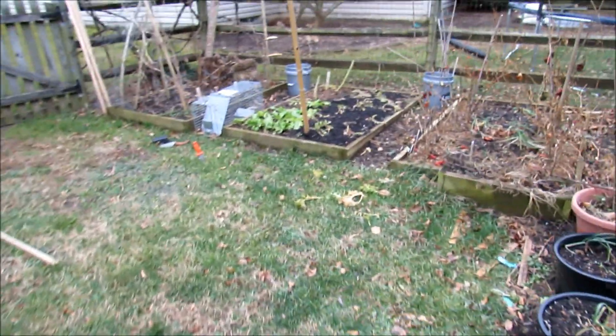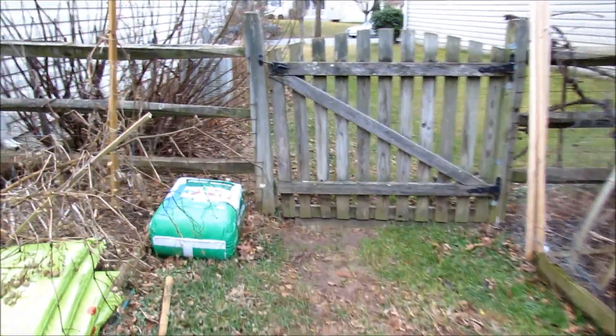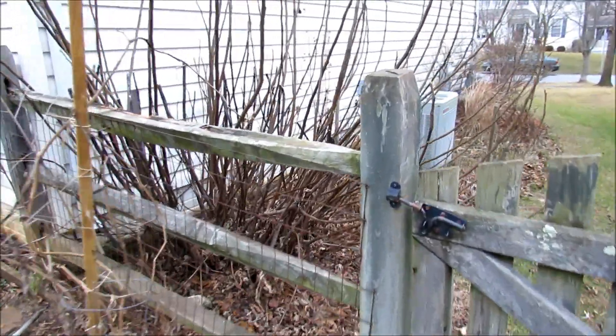Welcome to the Rusted Garden. Today is December 27th. It's 57 degrees, unseasonably warm. Today I'm going to talk to you about how to wrap your fig tree and give it winter protection.